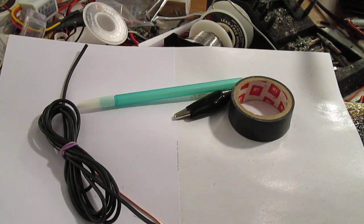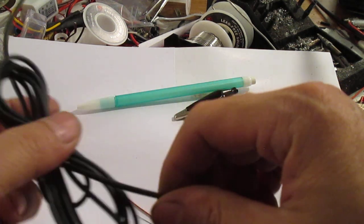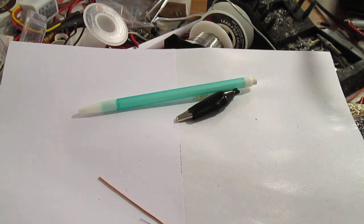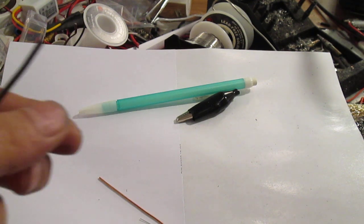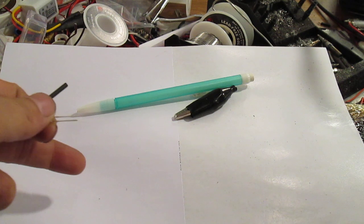I have a soldering gun, but if you don't you can actually wind the wire. You're going to need a wire stripper anyway. You want the resistor to be on the positive side because the resistor has to be on the positive side.